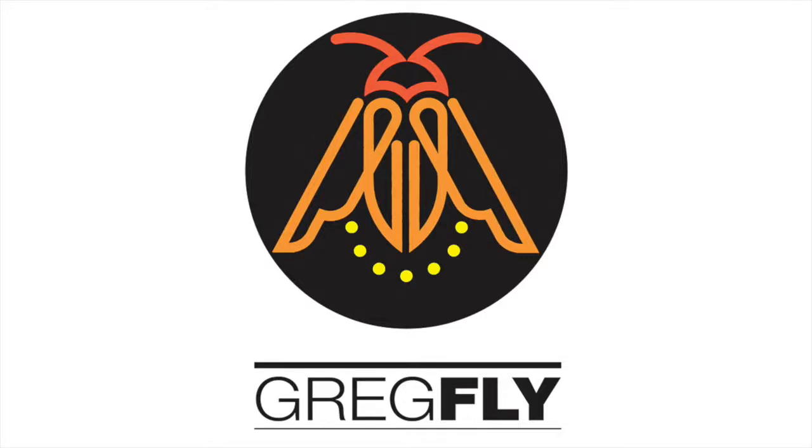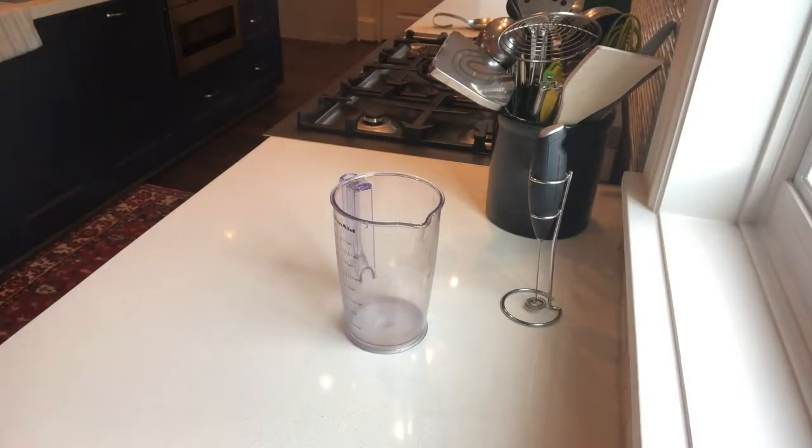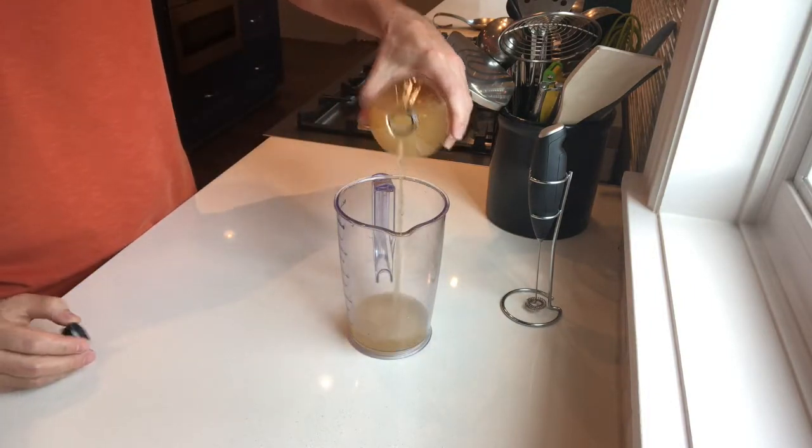Hello, it's Greg Fly Shaker — Greg Fly to my friends. Today it's about 20 after 5, and I'm getting ready for dinner. I am out of salad dressing, so I'm going to make very quickly an apple cider vinegar and oil dressing.